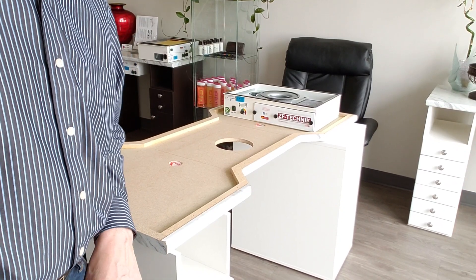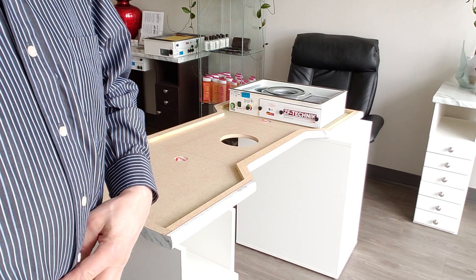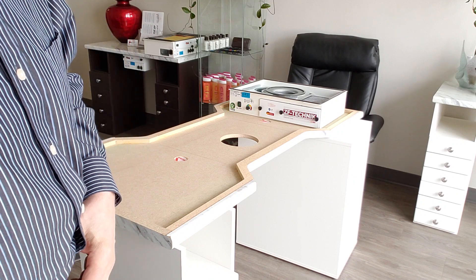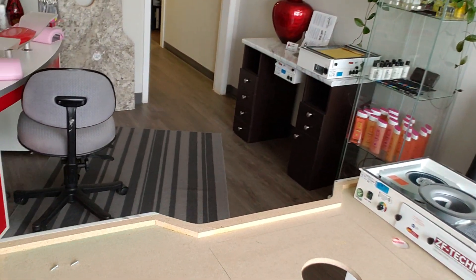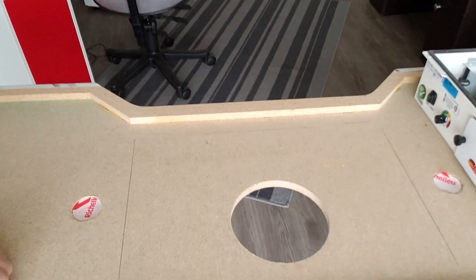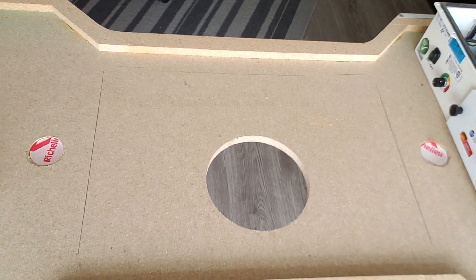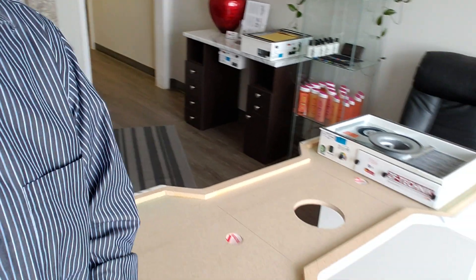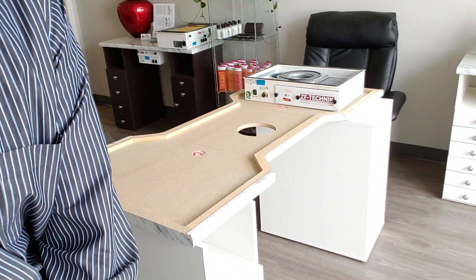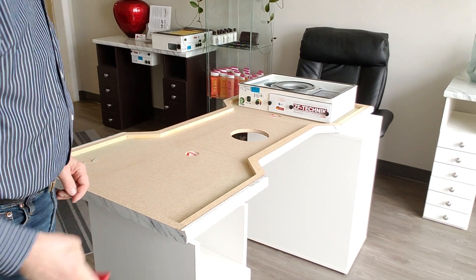I'll show you how we mount the Nova Flare in one of my tables. I usually mark the tables with the outline for the unit so that it's easy to place.